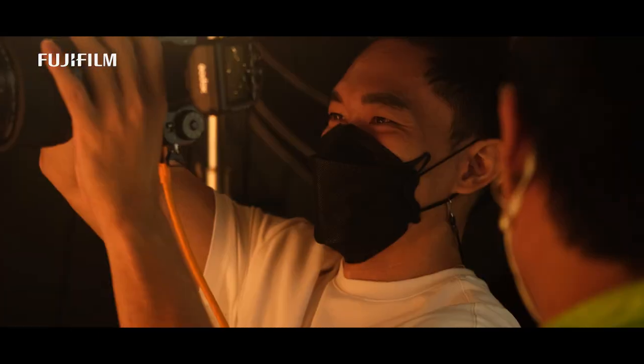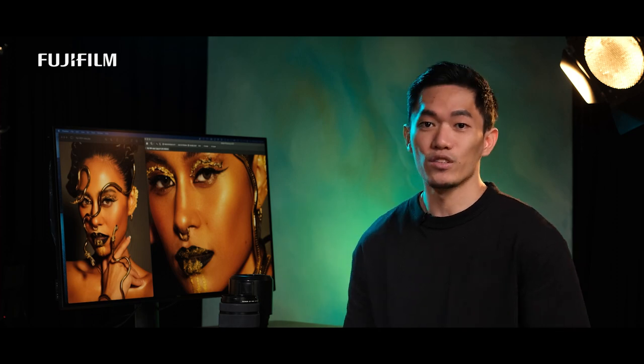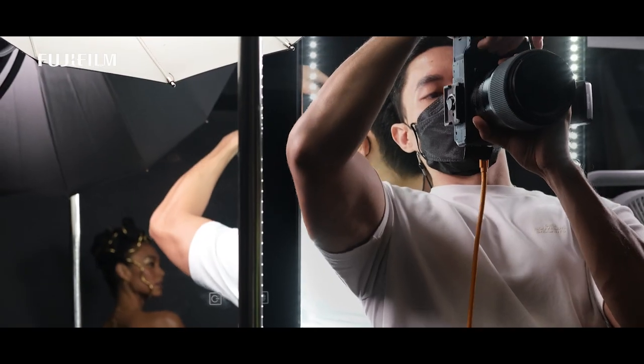I also work a lot with a creative team that helps me bring my vision to life. So today, I'm excited to use the GFX 50S II for the first time to test it out. We're doing a series of portraits to see how we can push the limits of this camera.